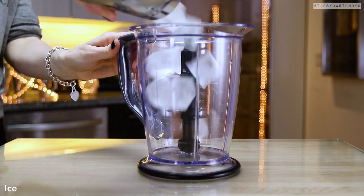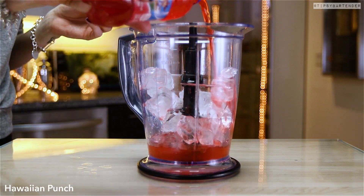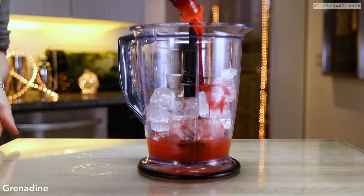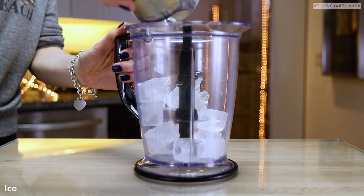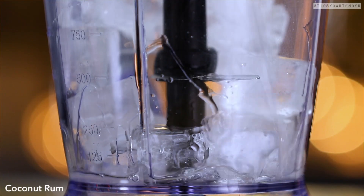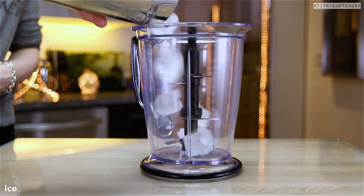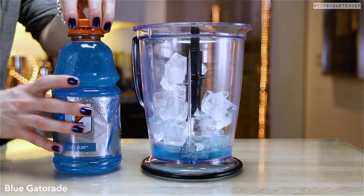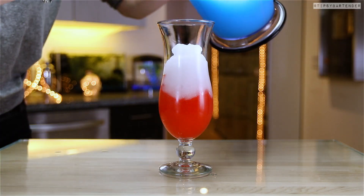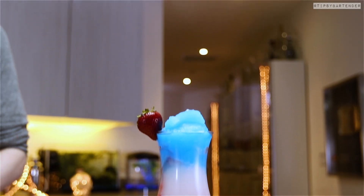Now on to the America slushie. Nothing says America like a giant 7-Eleven slushie. We pour in our booze, then come behind that with some Hawaiian punch — this is gonna give us our red layer. Grenadine adds some more red color. Pour that in. Then for the white layer, some coconut rum and some Sobi Pina Colada drink — that gives us a nice white, coconut, tropical layer. For the blue, we're going with some blue raspberry vodka and blue Gatorade. You can also add blue curaçao if you want. That gives us a nice pastel blue. Stick a strawberry on the side and there you have it.